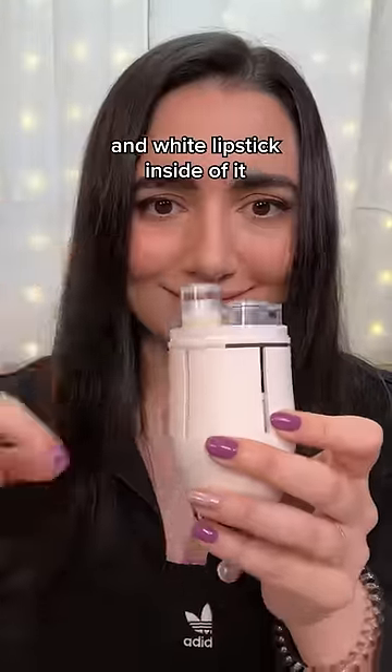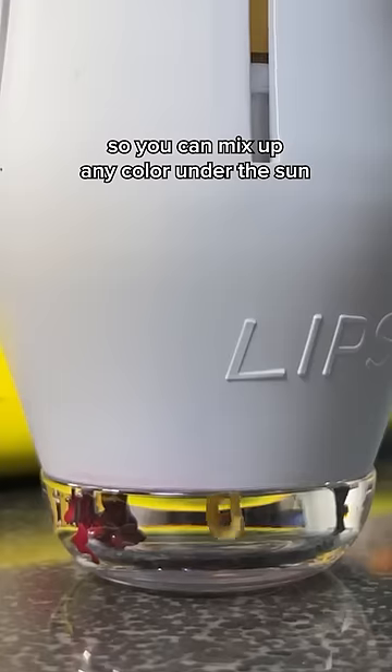The way it works is that it has pumps of red, yellow, blue, black, and white lipstick inside of it, so you can mix up any color under the sun.